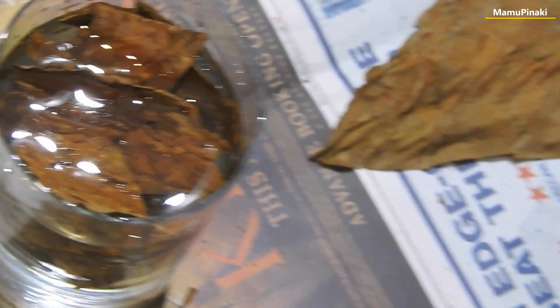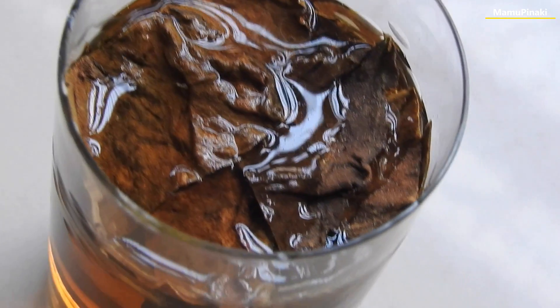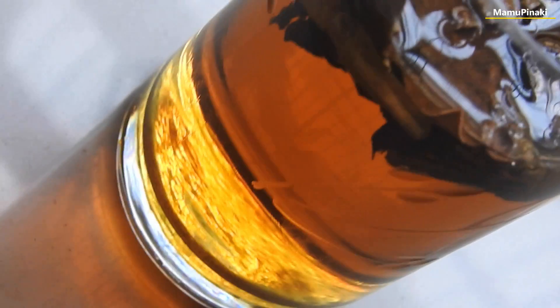For centuries, gardeners have used tobacco water as a natural pesticide to kill insect pests and prevent plants from any kind of infections. The next morning, the color of the water dipped with tobacco leaf turns into a dark reddish-brownish color, like that of tea.